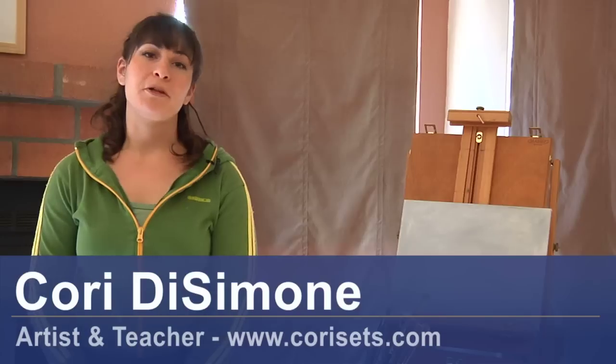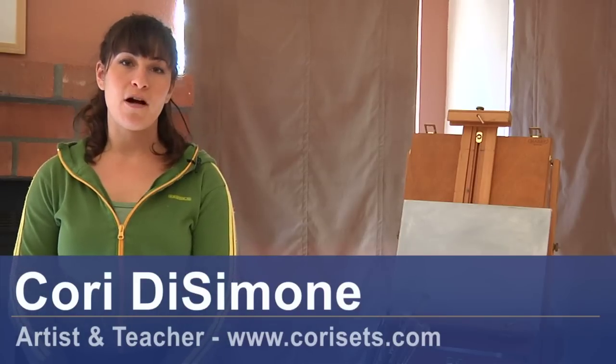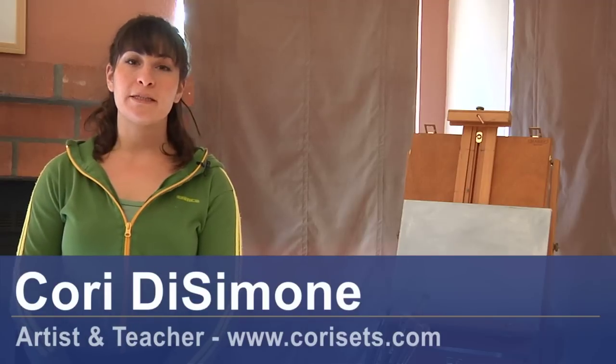Hi, I'm Corrie DeSimone. I'm an artist and a teacher. My website is corrie.sets.com. I'm here today to talk about painting techniques.